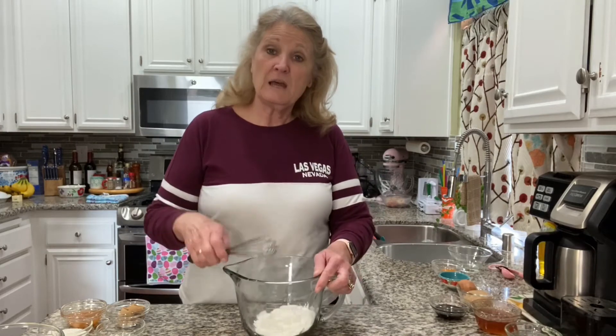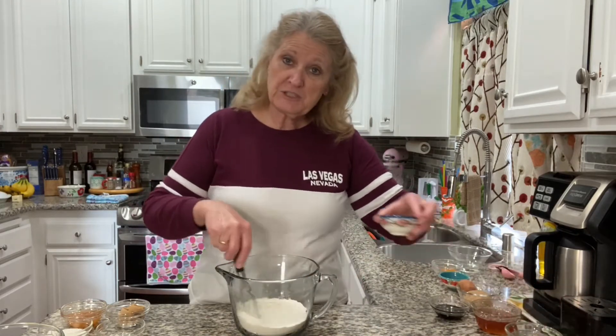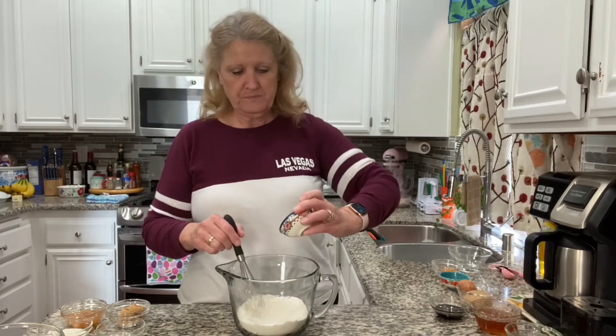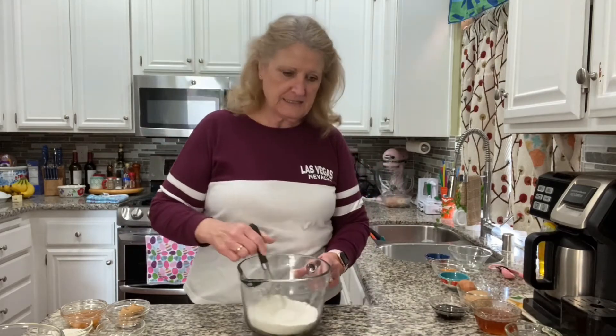Now I have one cup of all-purpose flour, one half teaspoon of salt, one half teaspoon of baking powder, and one half teaspoon of baking soda. It's all going in there and that gets set aside.